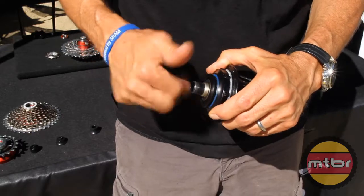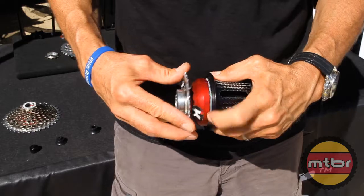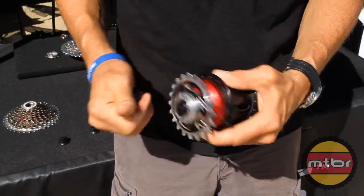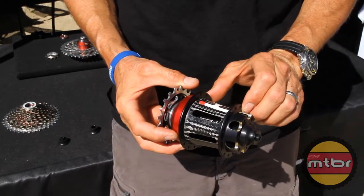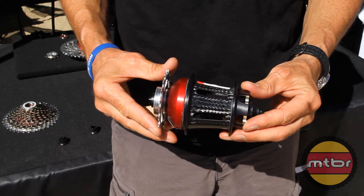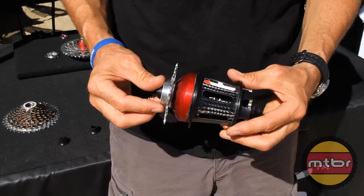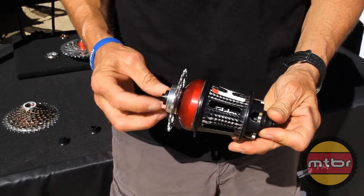Lock it back on with the lock ring, snug it up, put on the drive, slip on the end cap, and the hub's ready to go. It's a carbon fiber center with aluminum flanges — 269 grams in the mountain bike configuration, about 265 grams in a road bike configuration.